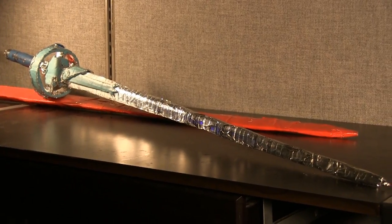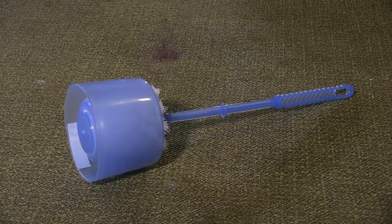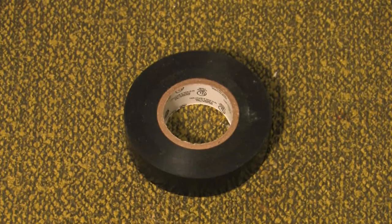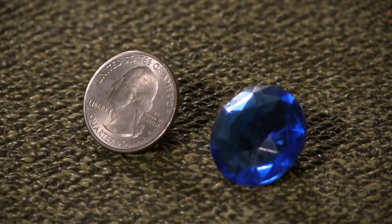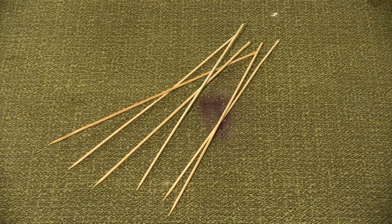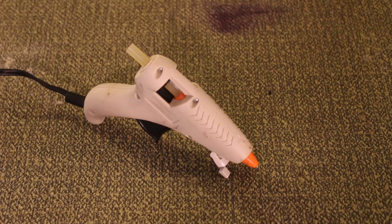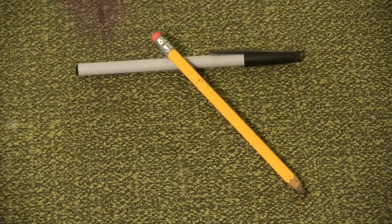Materials for this prop include cardboard, aluminum tape, duct tape, a toilet brush stand or something similar, electrical tape, several shades and tints of green paint, a quarter inch diameter dowel rod, two circular blue craft gems, a couple foam cup holders, barbecue skewers, card stock, a hot glue gun, scissors, a ruler, an exacto blade, and a pen or pencil.